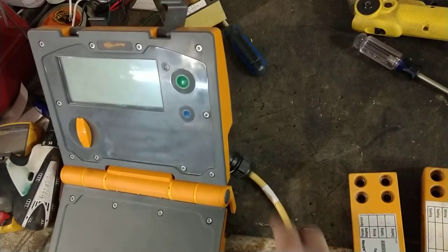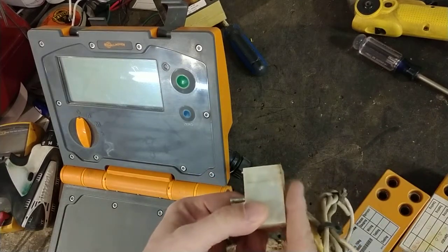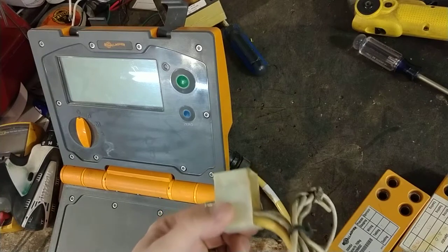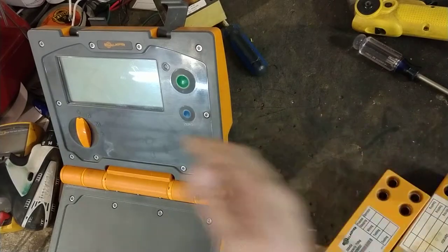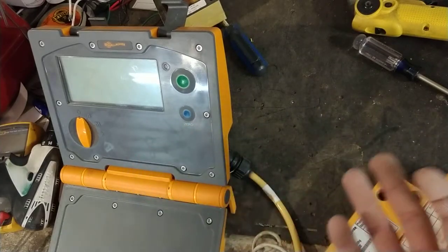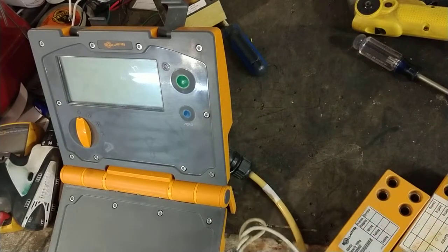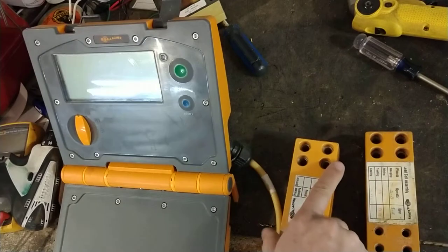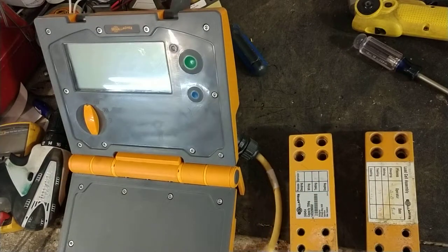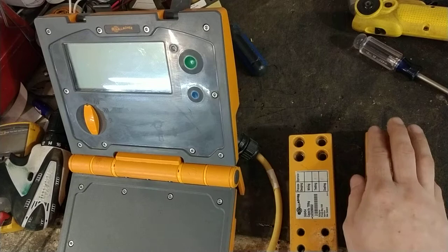We'll check out the cable and do continuity tests from the connector all the way down to where it goes into the junction box. We cut them all flush and ohm out the cable. There's also a resistor inside the connector — it's a signal resistor that tells the scale what size load bar load cells are connected to it — so we'll check that as well, and then do a quick once-over on the whole thing.